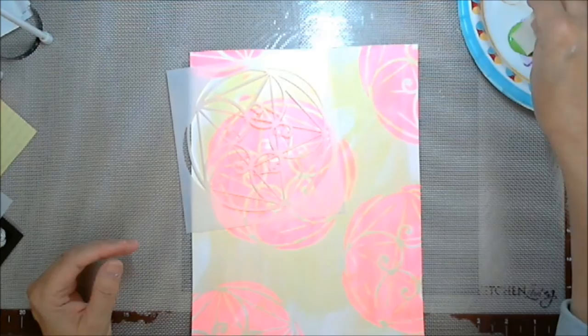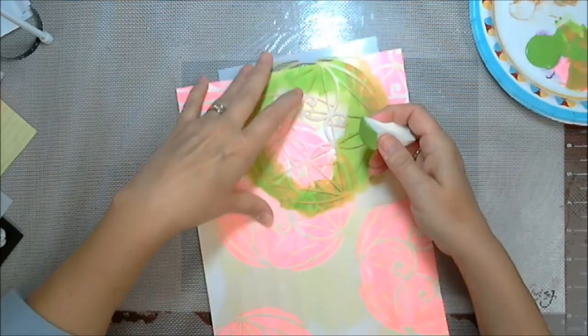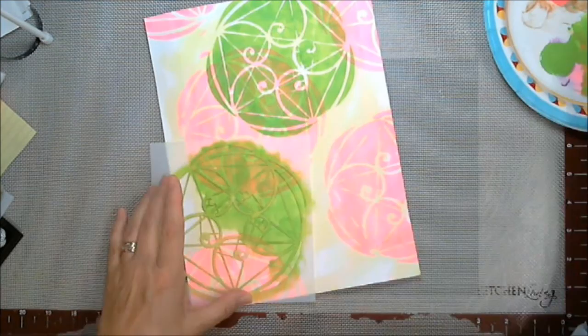Matchy, matchy — going to be all matchy, matchy. Now I'm getting a fairly bright green. Let's call it spring green, shall we? And I'm using the same stencil. I'll use the same stencil throughout. I believe it's number 122. It's so pretty, isn't it? Just pretty.